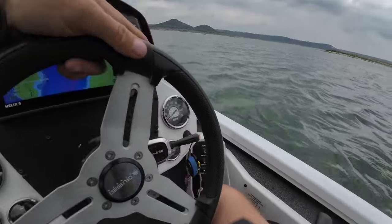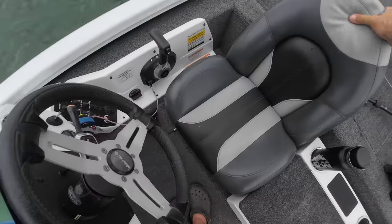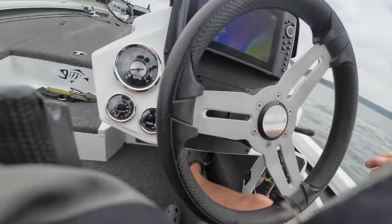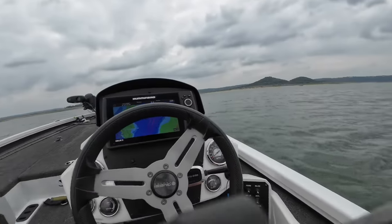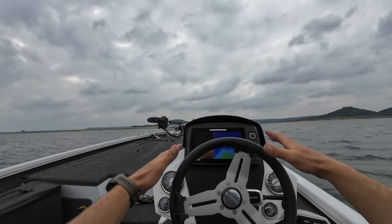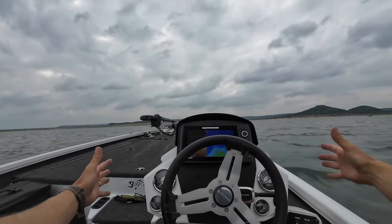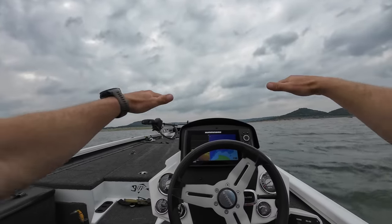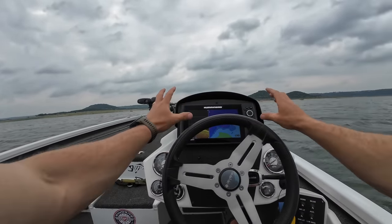Another nice feature — the seat's fine but it's adjustable, and you can move it. Hot foot of course — always nice for safety. The steering wheel is smooth. I love that this console is just low and I can see everything. I do not like consoles way up high, and I really don't like putting graphs up high where you can't see them. I like having them low. The next graph I get I'm going to flush-mount it — nothing crazy, a 10 or 12-inch unit right here.